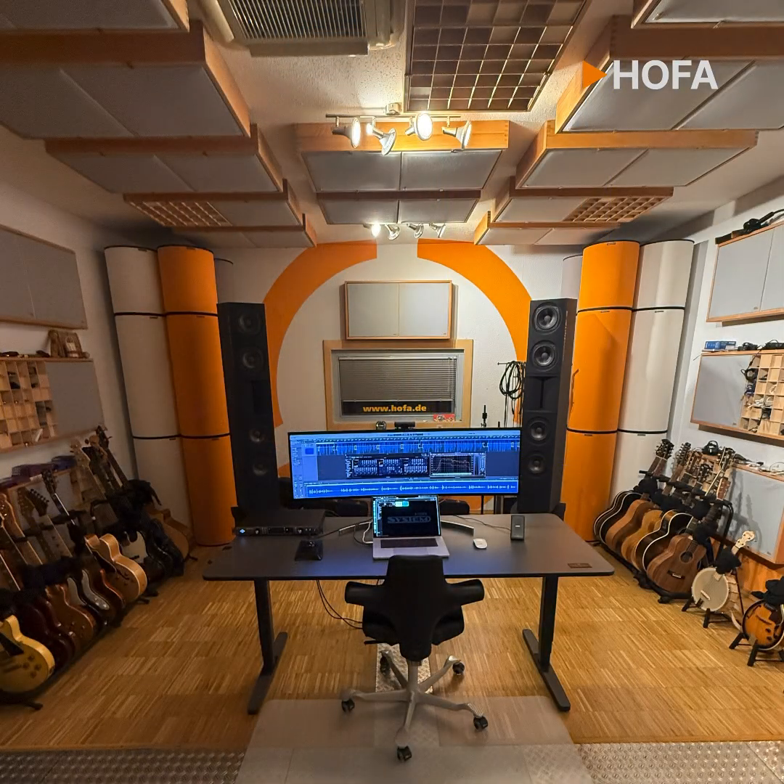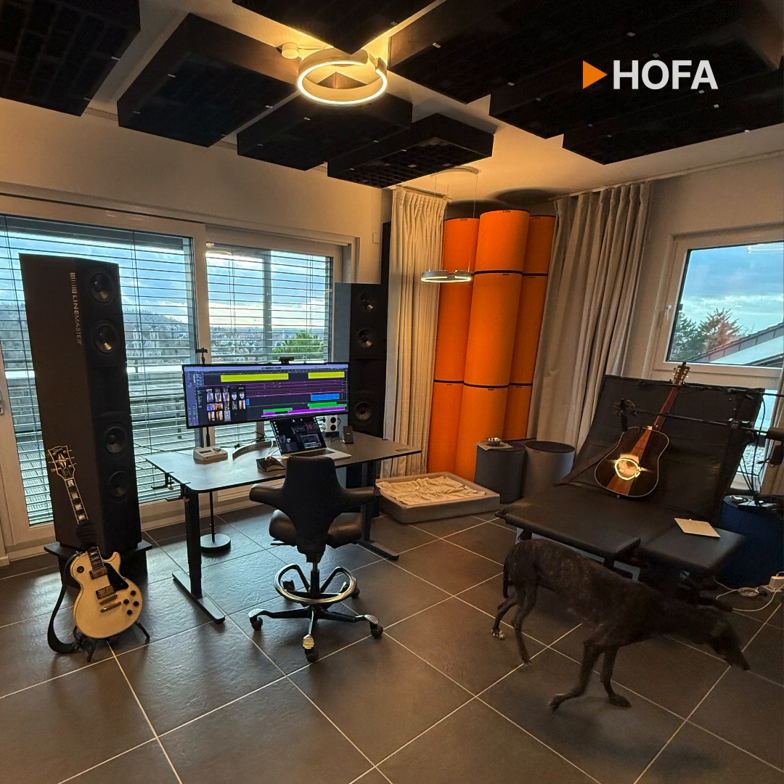Let me explain the whole thing in detail and you can see for yourself. How did I proceed? I did the mix on the monitors as usual, nothing out of the ordinary. I've been getting along perfectly well with the Linemaster speakers for years, almost decades. It was with good reason that I had them installed in both my control room in the HOFA studios and at home. So far, I haven't found anything that lets me work better and faster.